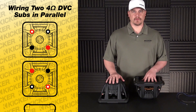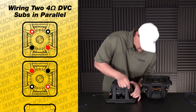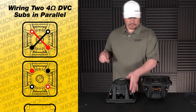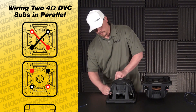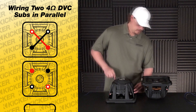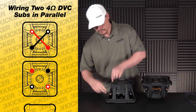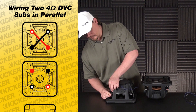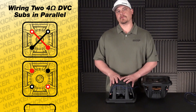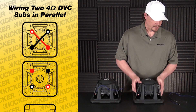We'll get started on the backside of this sub here and wire it parallel. I want to start out connecting my colors together — blacks connect together, so we'll go from our solid black to our black with white dot, then come back to my solid red to my red with white dot. When you wire it parallel you take it from a four-ohm load down to a two-ohm load.